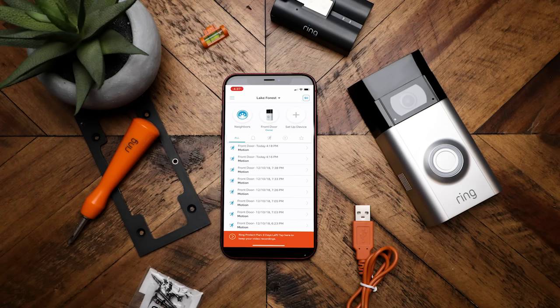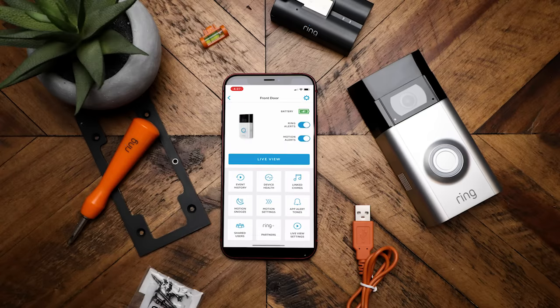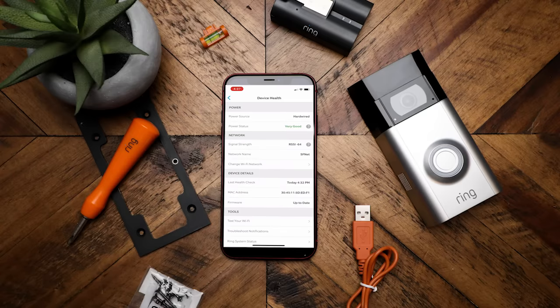One thing I wasn't sure about was whether my wiring would charge the battery or if the battery is something I'd need to charge every four to six months. If you go into the app, you can see the battery indication. If you click on the battery, it will say 'hardwired' if it is pulling power; if not, it'll show 'battery.' Luckily for me it was saying hardwired, so I didn't have to worry about the battery losing charge.